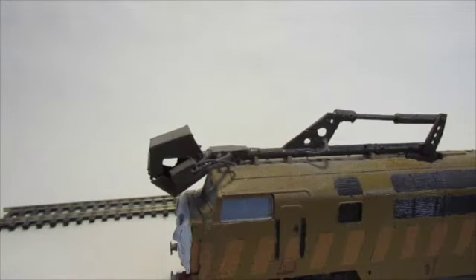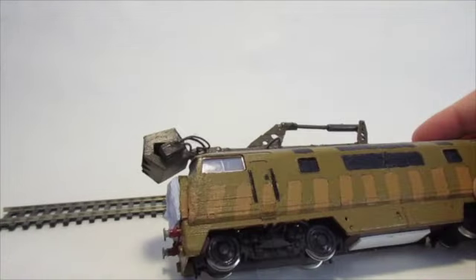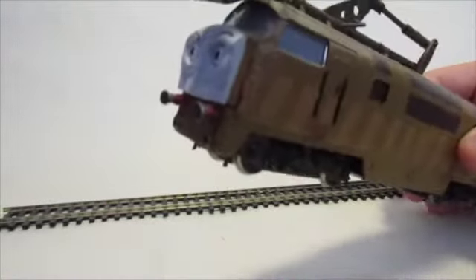The wires are basically just wires - these wires are actually from the inside of the Warship Diesel. This is a non-running model, which is how I managed to get it so cheap in the first place. The wires added on very well and that's a really nice detail that I think came together really well.